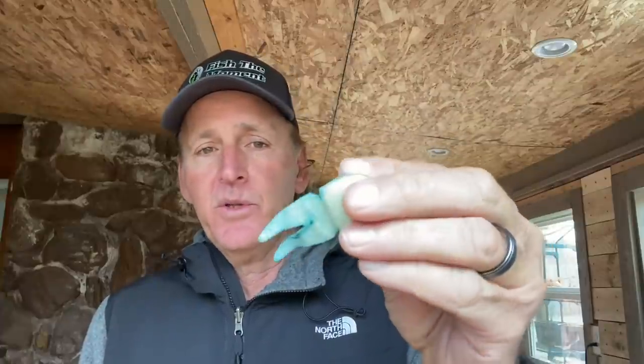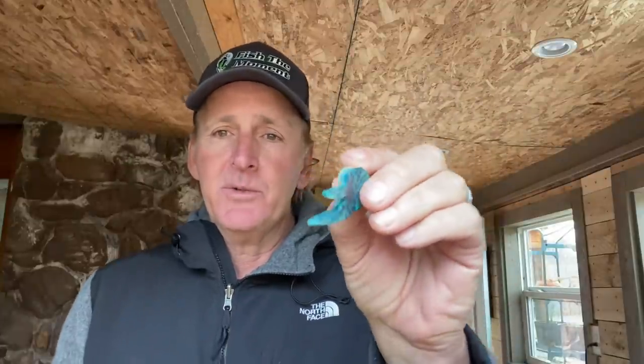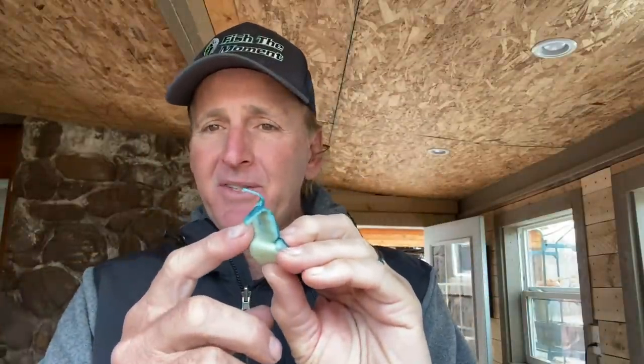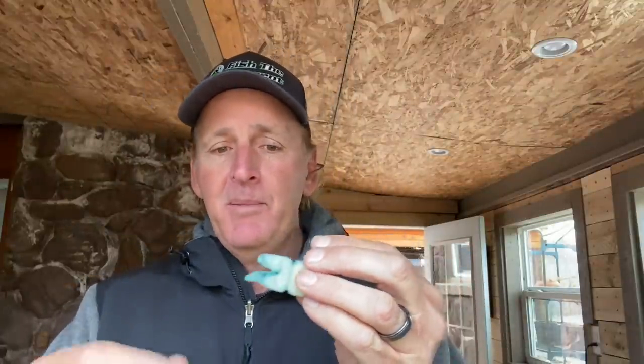Pork is a little bit different. Here's one of the new Uncle Josh pork frogs — as you can see this thing looks pretty stiff. That's one of the big downfalls of pork: you don't have the consistency in the texture or look. A lot of times the leg was crooked right out of the package. Also, you don't have color options — no glitters. You basically get black, brown, blue, and some greens or whites. That's about it.